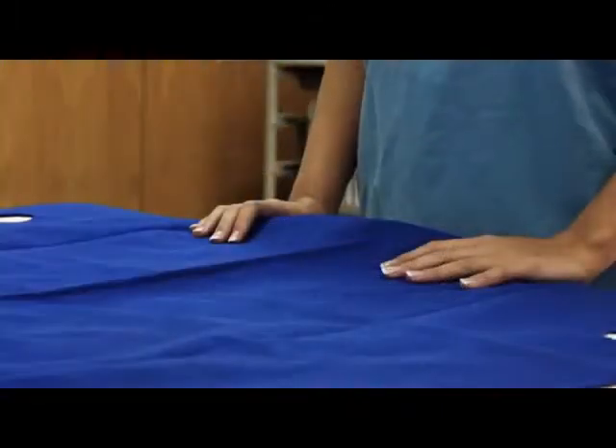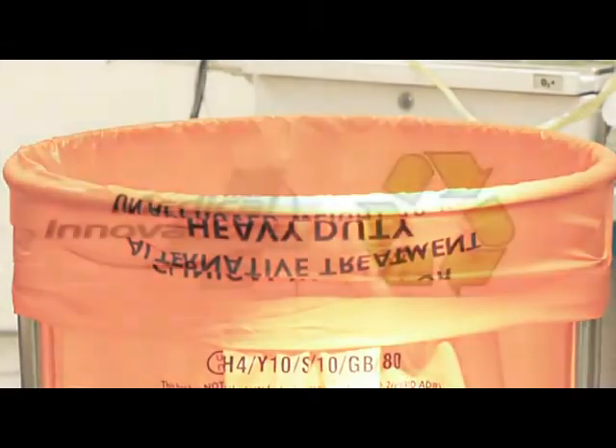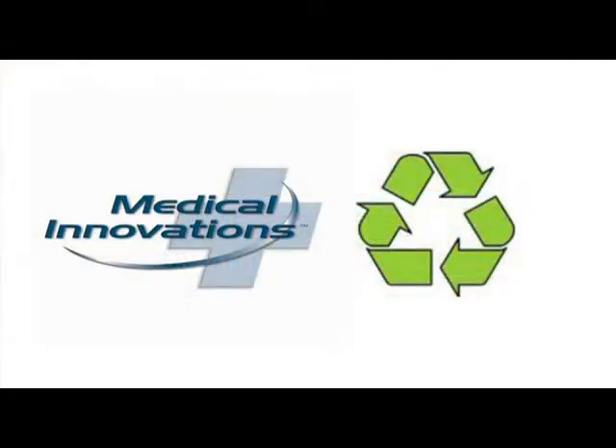Finally, FlexiSlide is easily disposed of in clinical waste, and as it is manufactured from polypropylene, it produces only water and non-toxic gas when incinerated. Polypropylene is an environmentally responsible product.